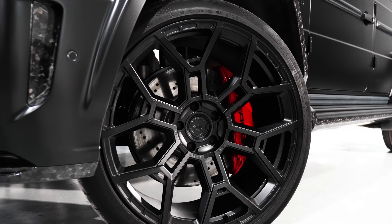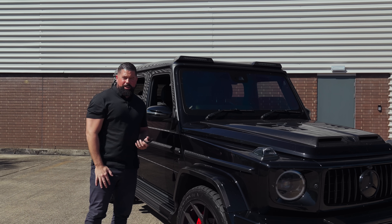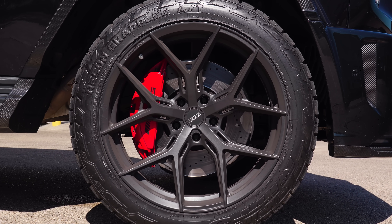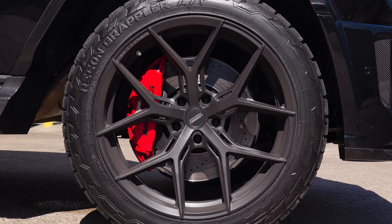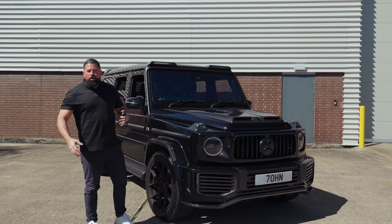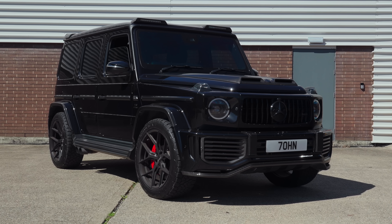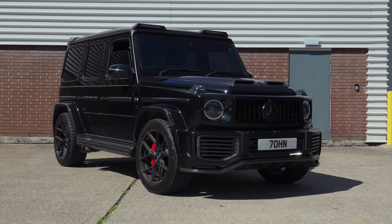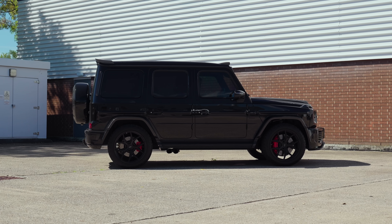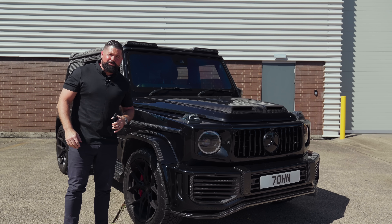Usually these come with 23-inch forged alloys. My mate John — he tows with this, he takes it across fields — he's changed them for 22-inch hybrid forged HF5s with all-terrain tyres. All-terrain tyres on a normal G63 don't really go hand in hand. This G63 is 900 brake horsepower. It's silly, it doesn't make sense, it makes everyone angry, but it's cool and it's fun.